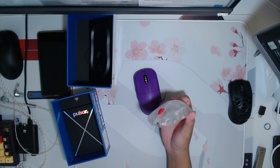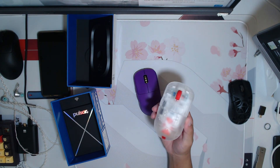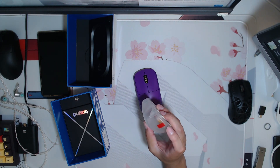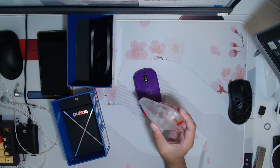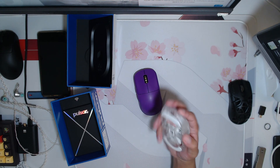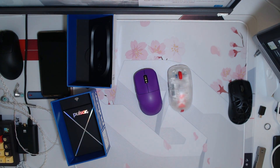I gotta say, Pulsar — this looks fucking sick. I can't deny that. That looks sick. This little red stripe on the back is a little weird, I ain't gonna lie. But other than that, I really like the look of this. Really good job, Pulsar. I'm gone. Thank you.